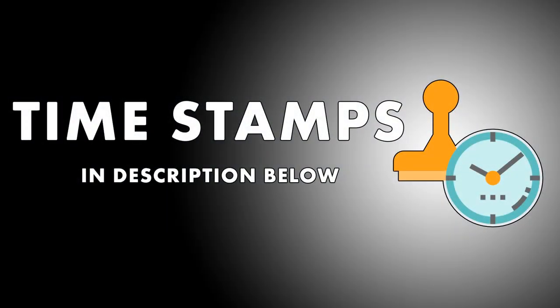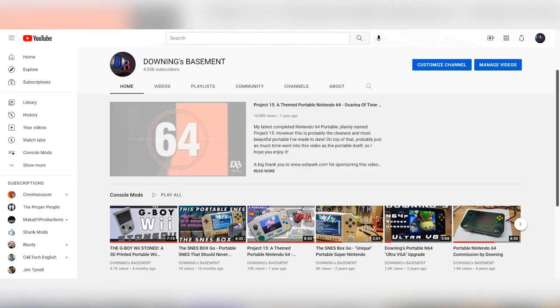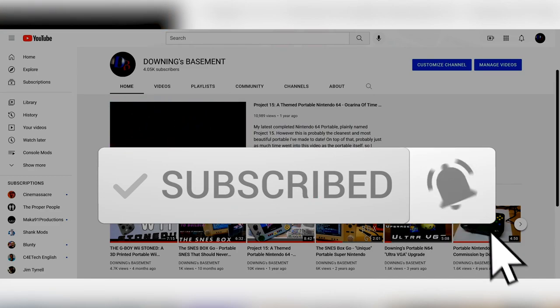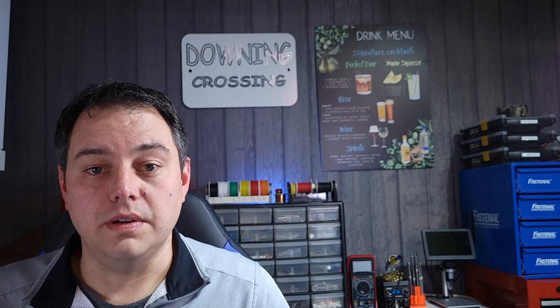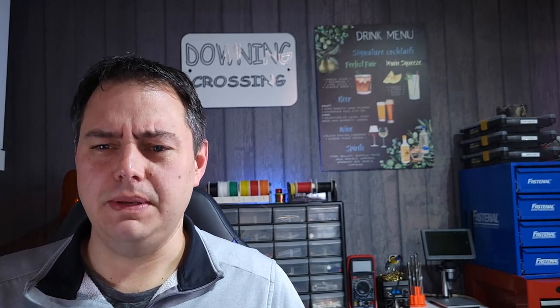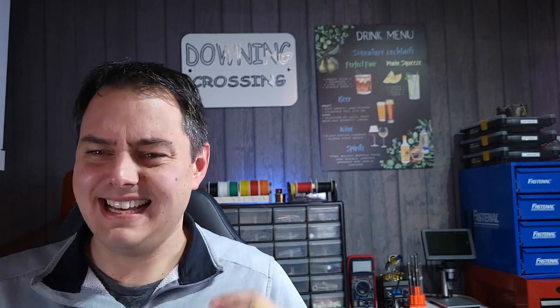I've included timestamps in the description below that'll jump right to the finished project. But if you want to see what it took to get to this point, stick around. And if you do happen to already be there, don't forget to give this video a like and give this channel a new sub. As far as the enclosure and case design was concerned, this seemed like it was going to be a pretty straightforward project — and then I remembered that I was going to be involved, in which case something was bound to fail in some unknown and unexplainable fashion. Just the way it works.